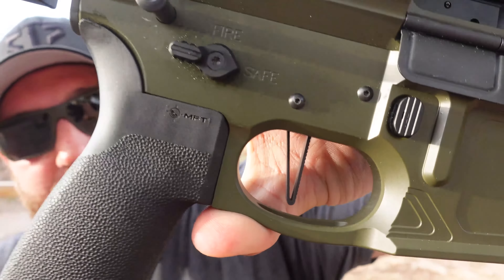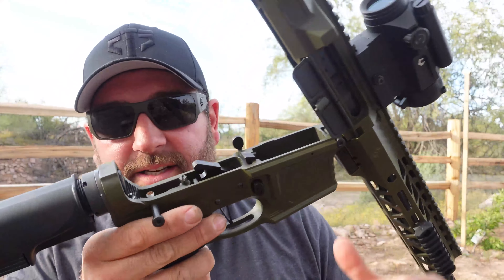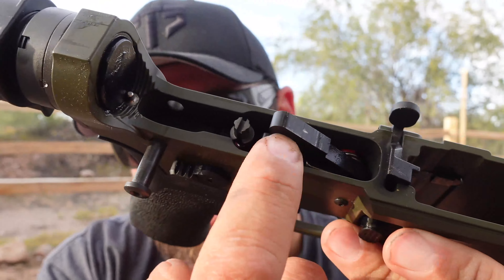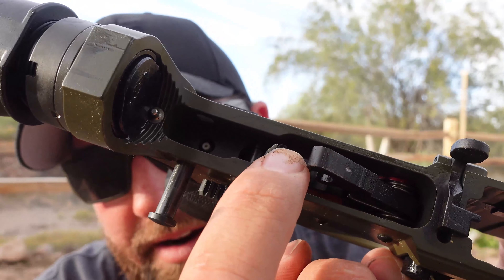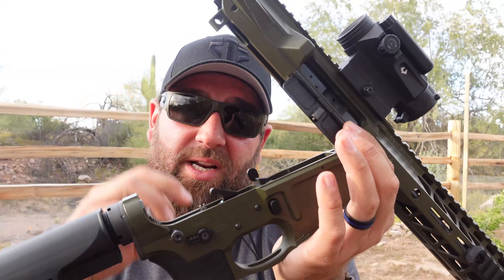One of my favorite parts is the ELF trigger — this is the match grade adjustable trigger, which is absolutely incredible. This is a drop-in trigger assembly, and you can see this screw right here: it's adjustable, so you can change the trigger pull in roughly half-pound increments. There's a little spring and notch on the screw so it won't change as you shoot. You can dial it from around 2.5 pounds all the way up to 4 pounds.